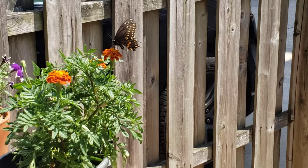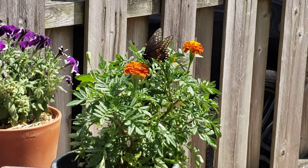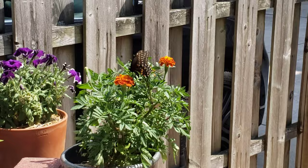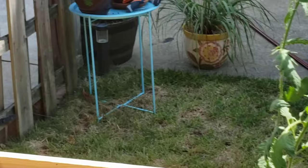Hey beautiful! I just did a video about these butterfly caterpillars — darn it, I don't want that one, I gotta get rid of that guy. But in the meantime, I just did a video about the caterpillars that turn into this beautiful butterfly. So pretty.